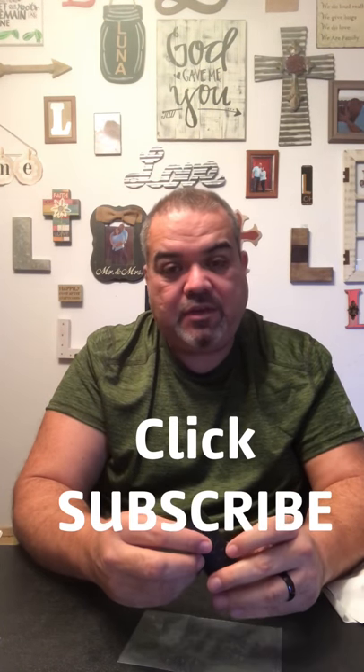I'll check back with you guys and let you know how it goes. Like and share this video if you like it, leave me comments either way — I'd love to hear back from you. Subscribe if you'd like, and once again I'm Manny from Life with the Lunas. Have a good day.